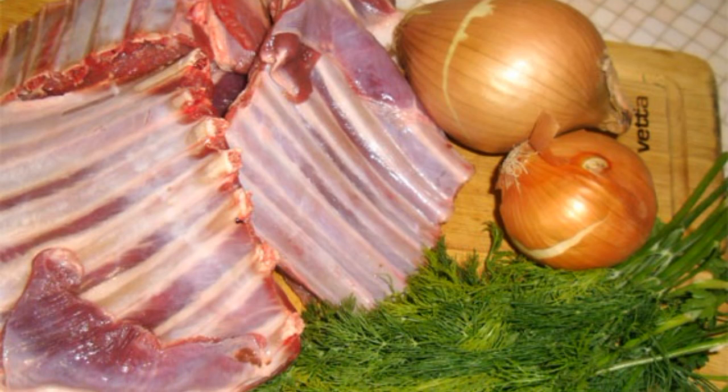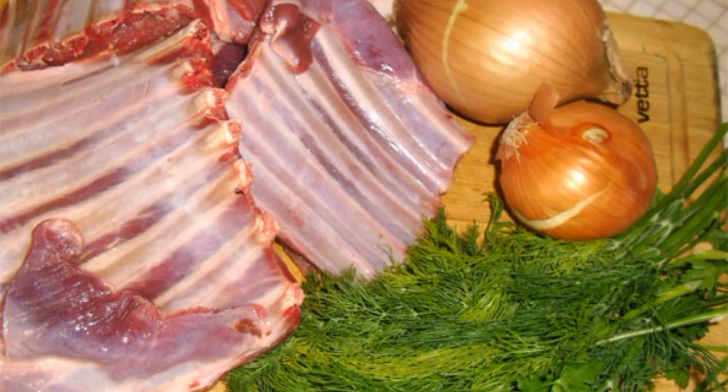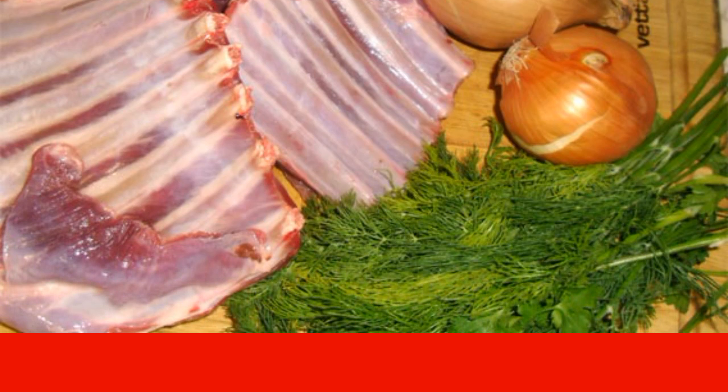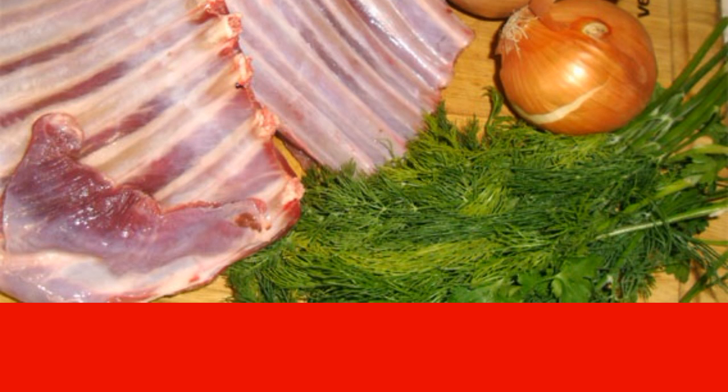The recipe for cooking lamb ribs involves such an uncomplicated set of ingredients. If desired, you can use a variety of spices to taste as well as additionally make a marinade.